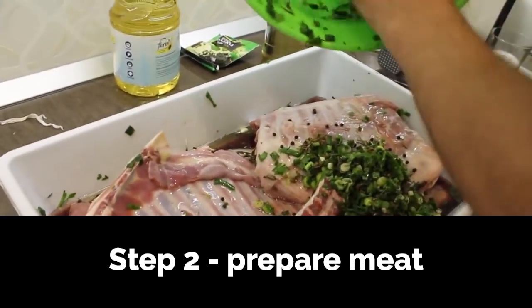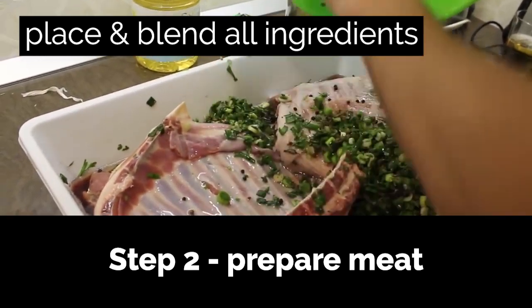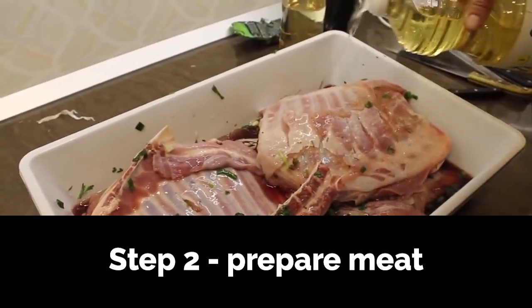Add the wet ingredients now — that's your oil plus the red and white wine. Use your hands to blend everything nicely.